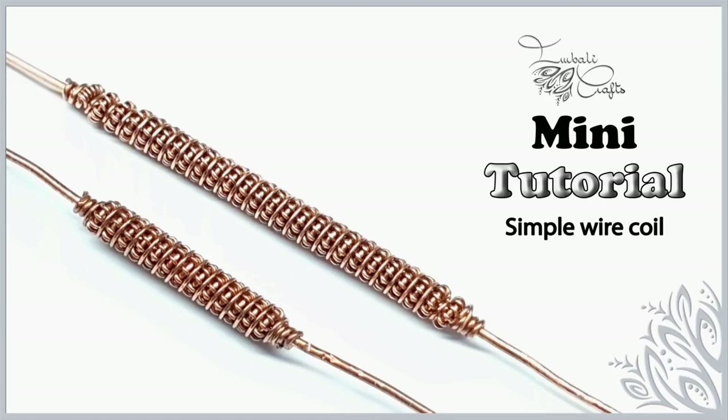Hi guys, this is Nadia from Bunny Crafts and today I want to show you how to make this copper cuff bracelet with a pattern core. If you haven't already, hit the subscribe button because I upload new stuff on a regular basis.